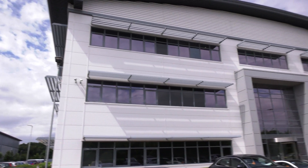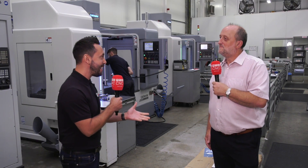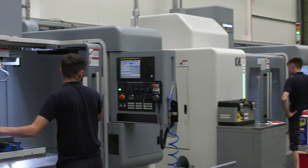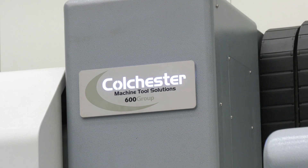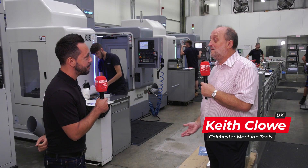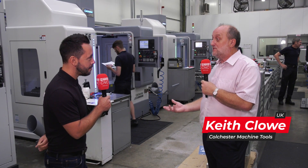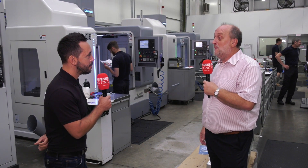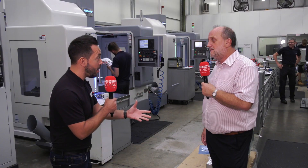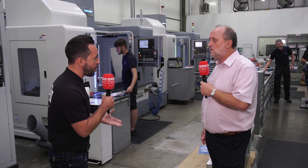MTD CNC have traveled to Banbury, to the home of ProDrive, where they're joined by Keith. Having worked with Colchester lathes as an apprentice, the host notes that ProDrive are now using Colchester VMCs. Keith confirms that 99.9% of people know Colchester for their lathes — the centre lathes, Alpha, and Harrison Alpha products — but very few people know they also do milling machines, both manual and CNC.